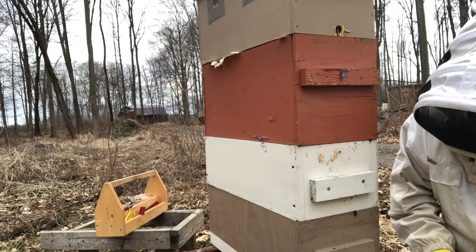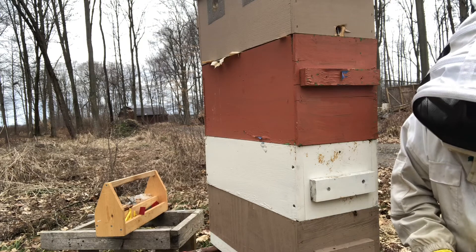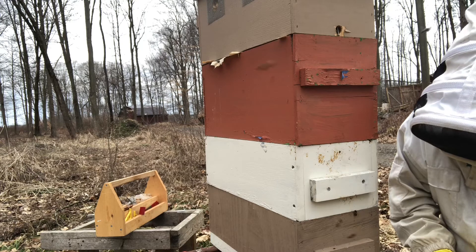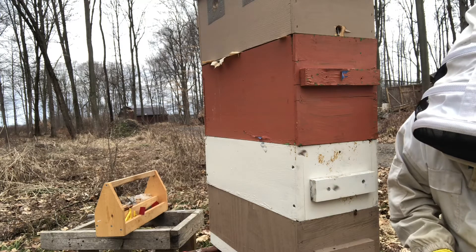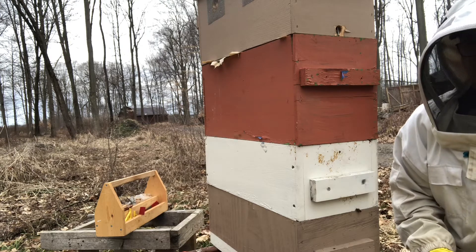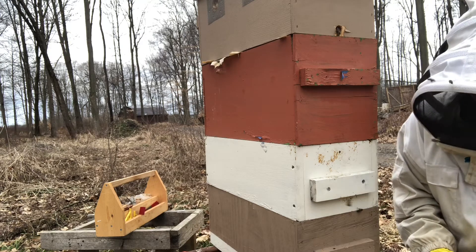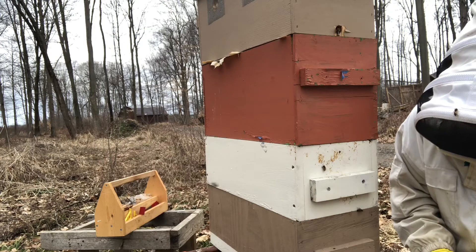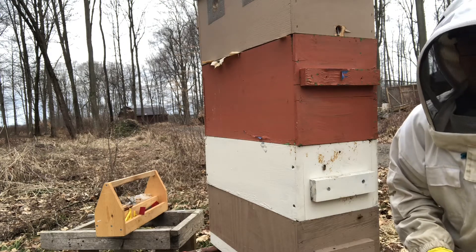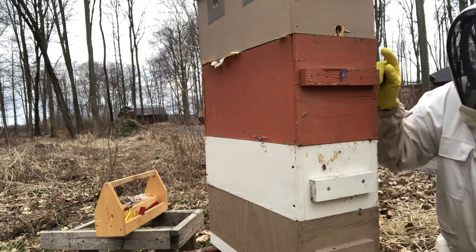I want to take a look and see what they're doing and what they need. There's some coming in with pollen — a yellowish pollen. I'm guessing it's maples, skunk cabbage, something like that blooming. I'll have to look that up and put it in the comments if I figure it out.